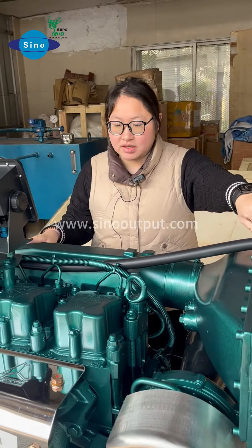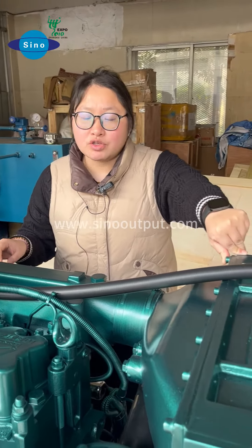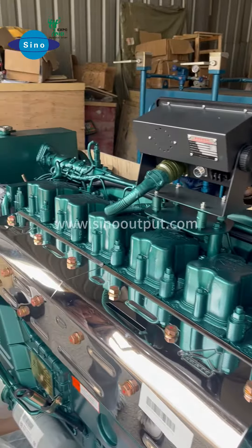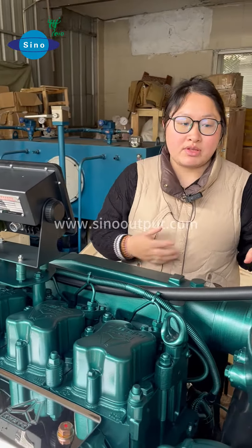Here you can see it is a Sinotrack 6-cylinder marine engine. This is a 240hp marine engine, with a 6-cylinder configuration. For the Sinotrack marine engine, we guarantee 3 years quality.